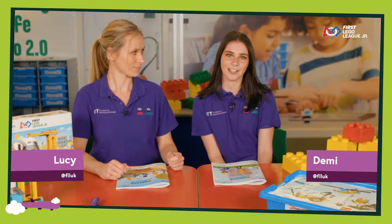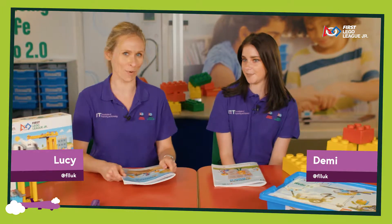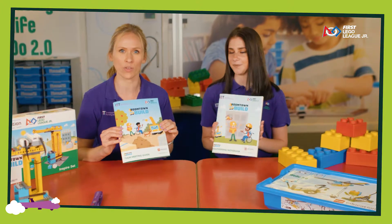Hi, I'm Demi and I work on the First Lego League Junior Programme. And I'm Lucy, I run the First Lego League Junior Discovery Programme. We're going to be talking through the Team Meeting Guide and Engineering Notebook today, just to show you what you can find inside.